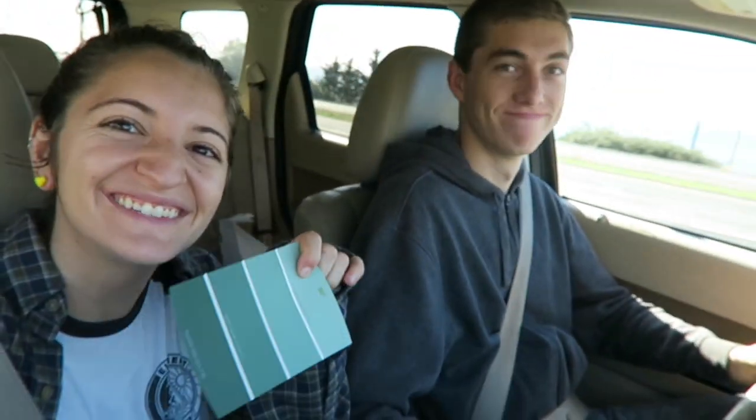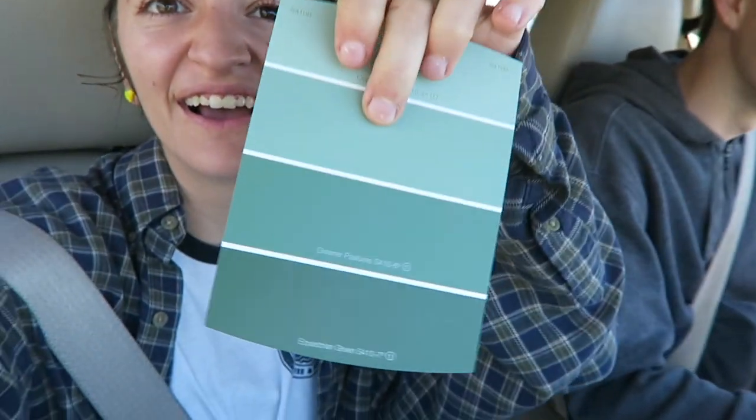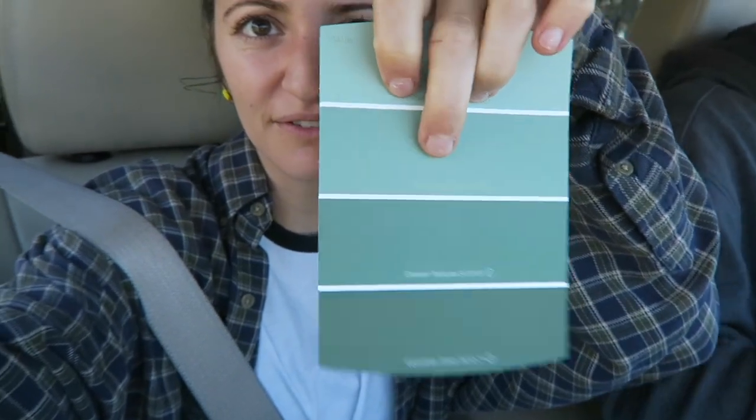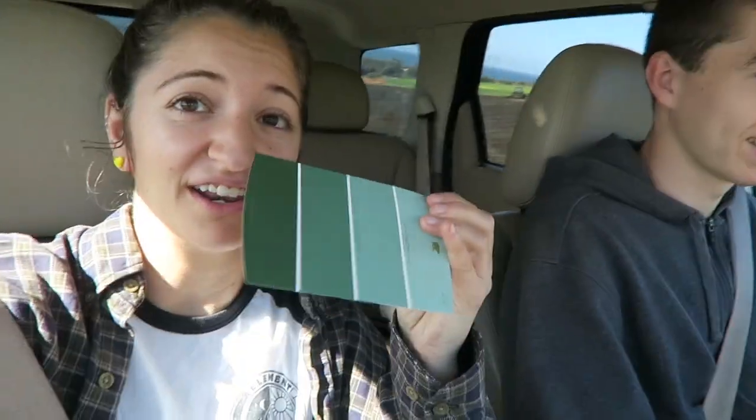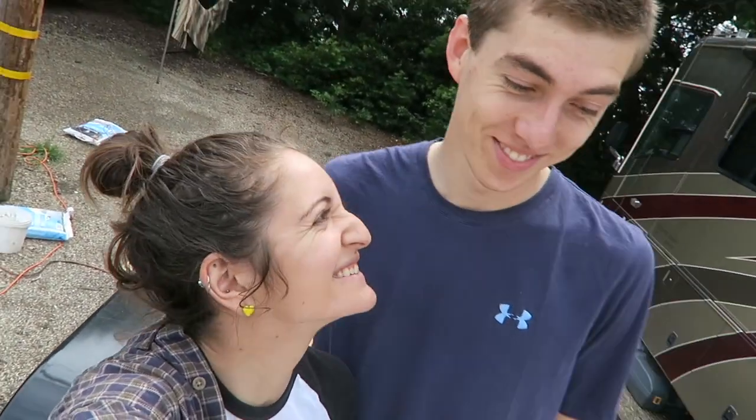We picked the color for our tiny house — this one right here! And guys, we're walking on the trailer, standing on it in our house for the first time.